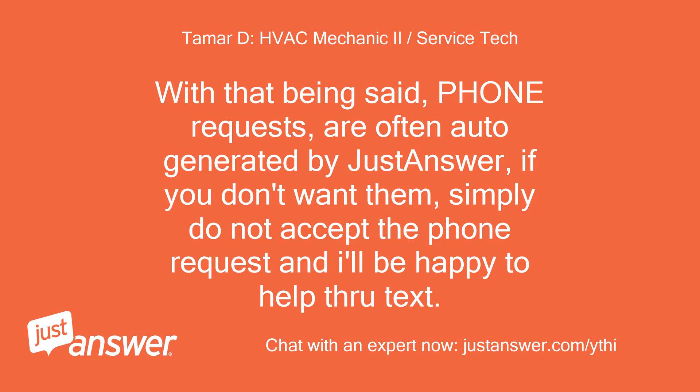With that being said, phone requests are often auto-generated by JustAnswer. If you don't want them, simply do not accept the phone request, and I'll be happy to help through text.